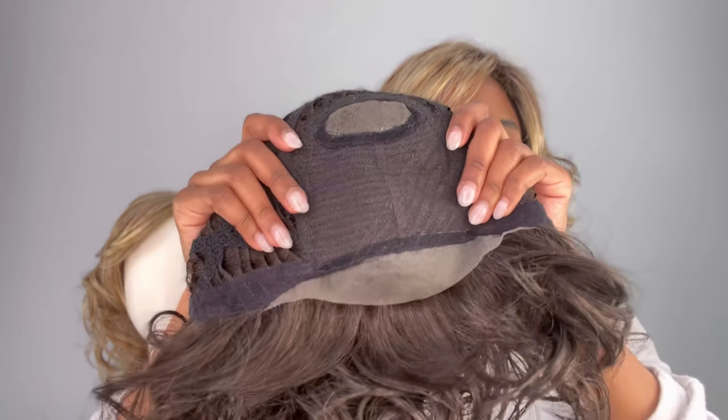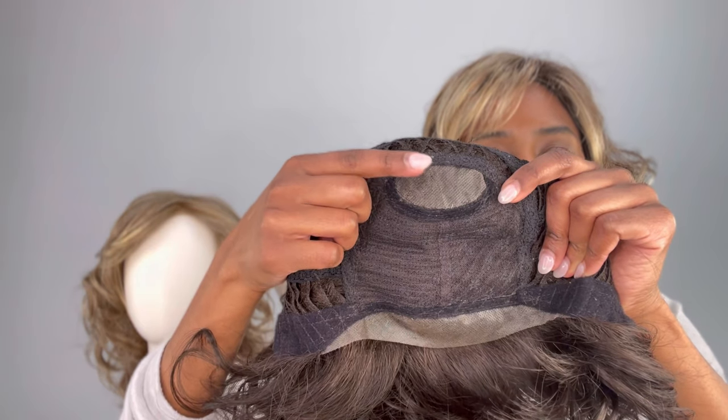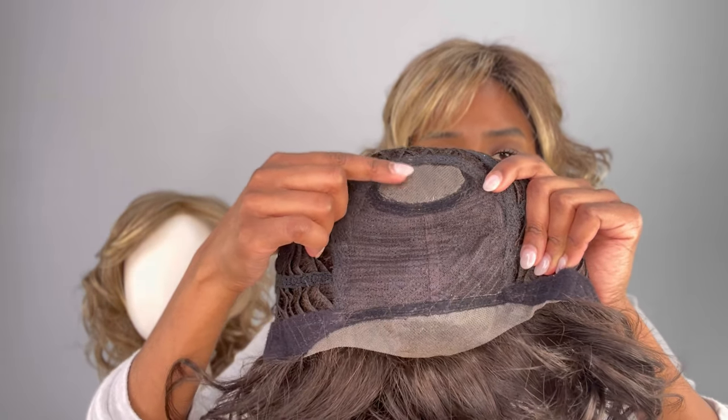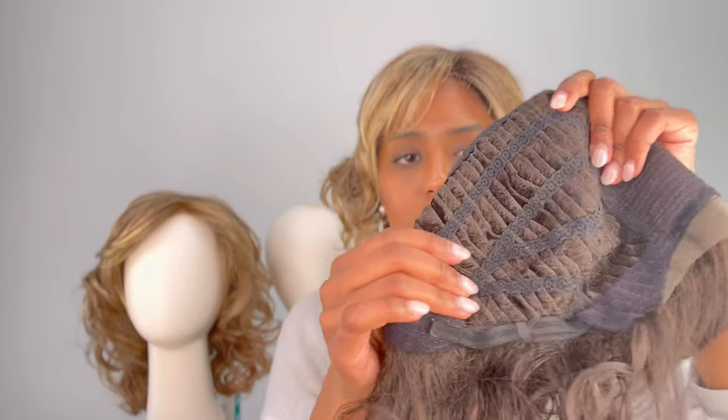Before I show you those colors, I'm going to show you the inside of the cap. This cap is pretty simple, pretty basic. So we have that lace front right there. We have the monocrown — you cannot part this in any direction because it doesn't have the monotop, it just has the monocrown. And then we have those wefts, and of course with every wig you get those adjustable straps, so you can adjust it anywhere within this range right here.